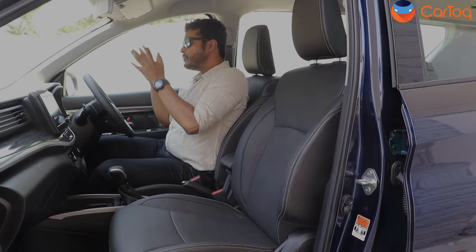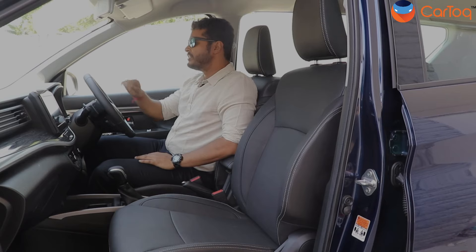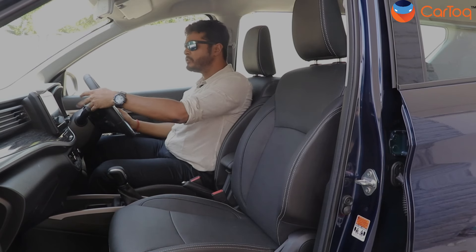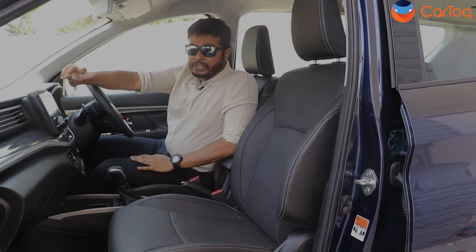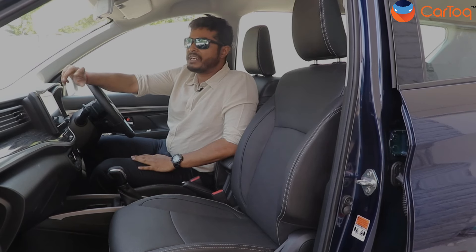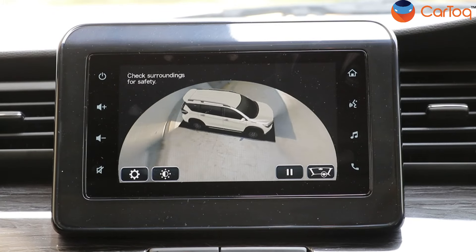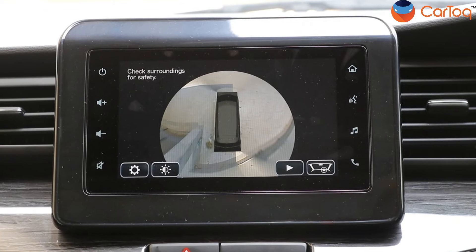Coming to the front of the car, the instrument cluster remains the same with no changes around it. You get a flat-bottom steering wheel with a silver insert and multifunction buttons all around, and since this is an automatic variant you also get paddle shifters. Coming back to the screen, you get two new features apart from Suzuki Connect: TPMS — the tire pressure monitoring system — and a 360-degree camera, just like the Baleno, and it works really, really well. While parking in cramped spaces or going through narrow streets, this will be very useful.